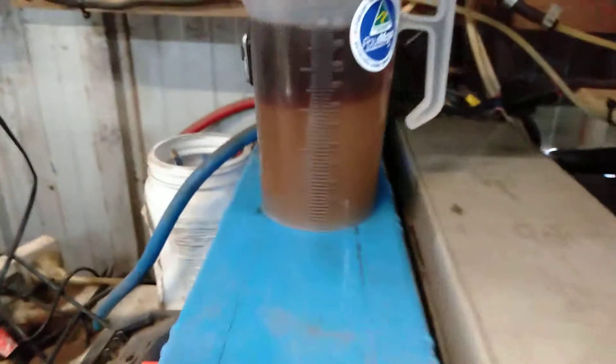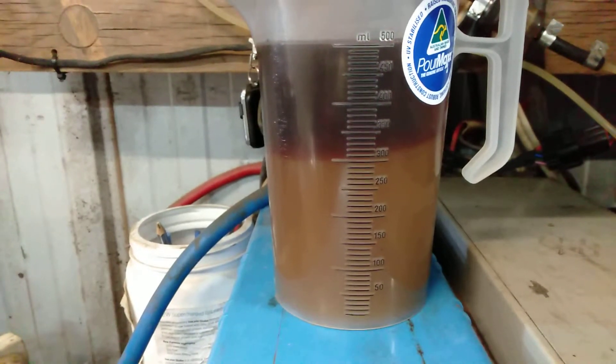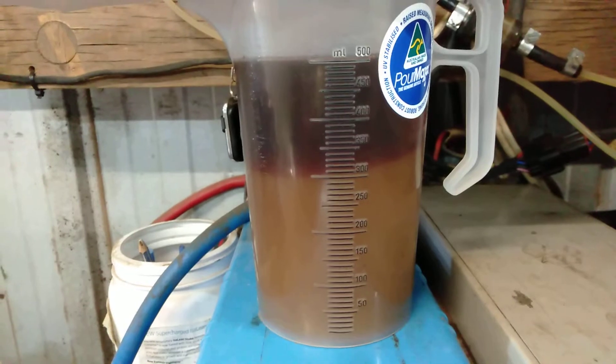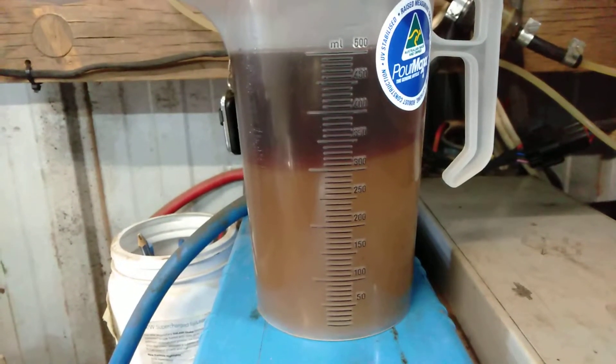This is just a little trial here to see how long it takes for the oil to settle properly. You can see that top section is really separated. That's been sitting a week, so I'm guessing two and a half weeks would be ideal.